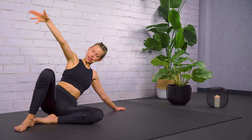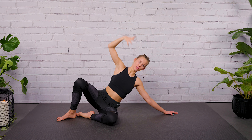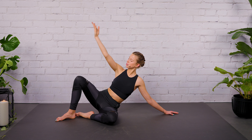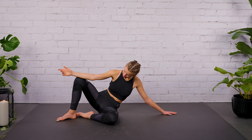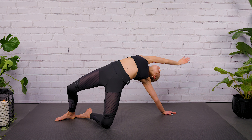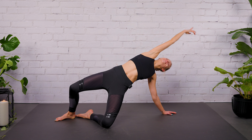Inhale, open your chest. Exhale, rotate. Inhale, open your chest up to the sky. Exhale, release your arm onto your knee. Last round here. Move your hip upwards and forwards. And exhale, drop.